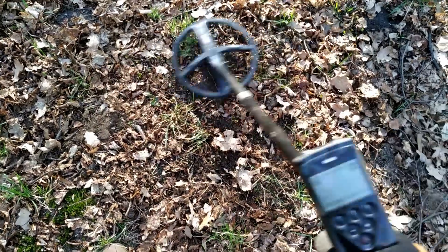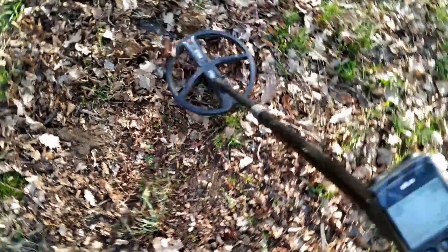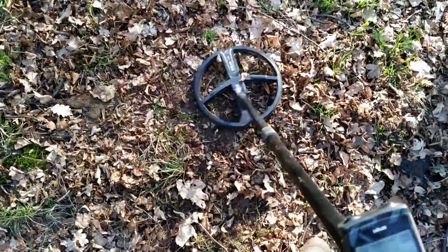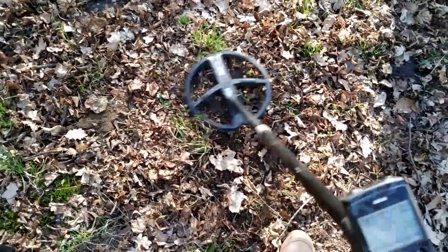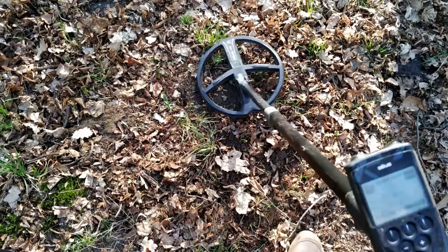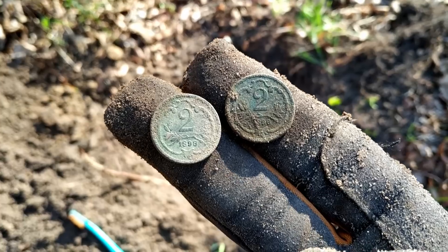No a co se nestalo? Vedle toho dvouheleru slyším ještě další signál. 91, 86, 81 – co by to mohlo být? Já myslím, že to musí být druhá mince, ne takhle vedle sebe. Snad to nebude odpadek. A ten si vykopeme pěkně opatrně. Tak jo – to je 18, 93. A ten druhej teda 18, 96.